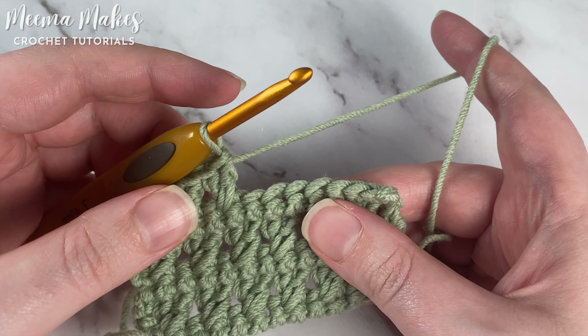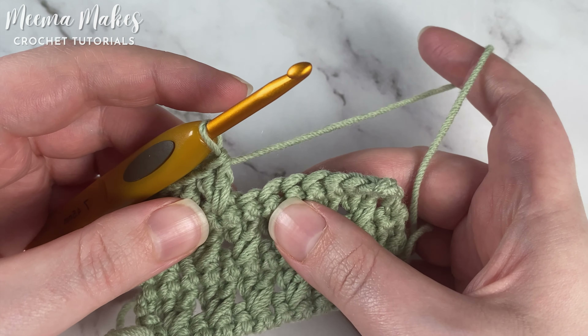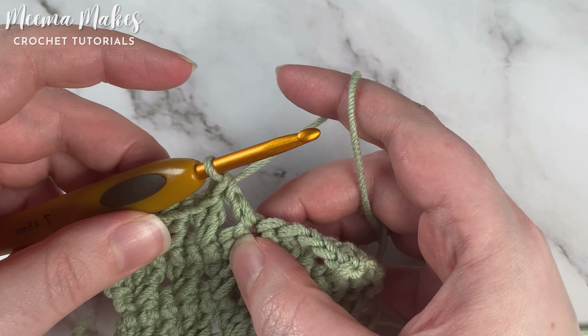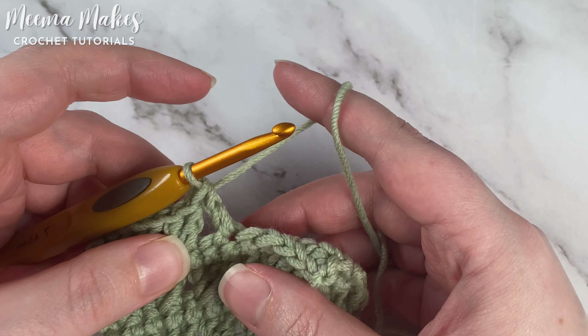To work a crossed double crochet, we skip the next stitch and make a double crochet into the stitch after that skipped stitch. Here is our skipped stitch, and now we're going to go back and work a double crochet into that skipped stitch, kind of ignoring the double crochet we just made.